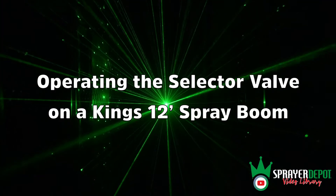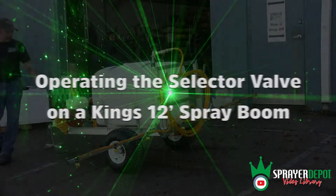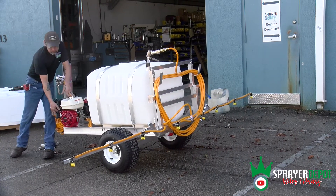This video will show you how to operate the selector valve on a King's 12-foot spray boom. Start the engine and let the system prime for 5 to 10 seconds.